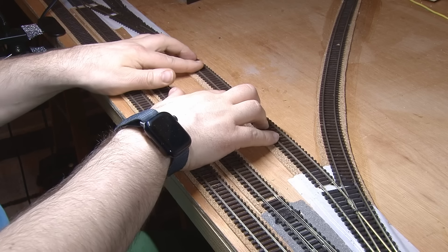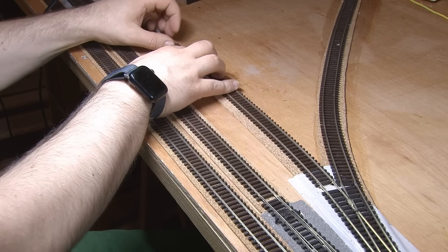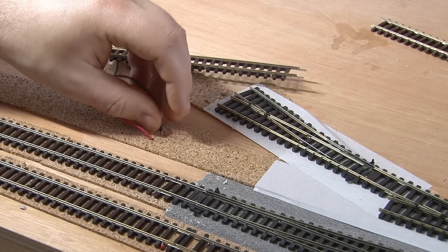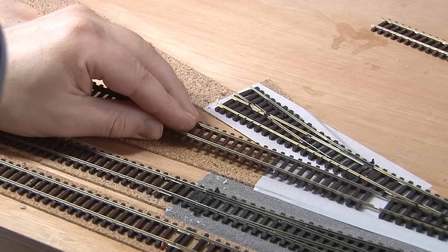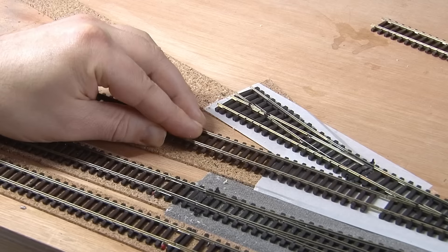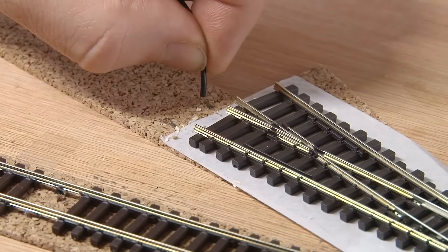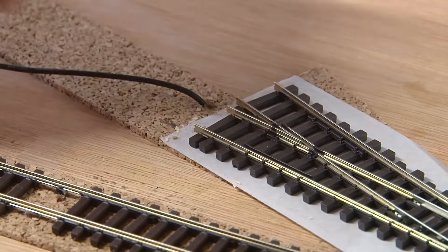I can now also install the section of track that connects the yard to the cut-through. With some holes drilled for the feeder wires, the track for the first siding can then be installed and connected up to the point. The same process is then done for the second siding too.